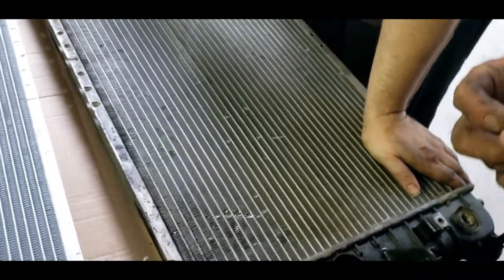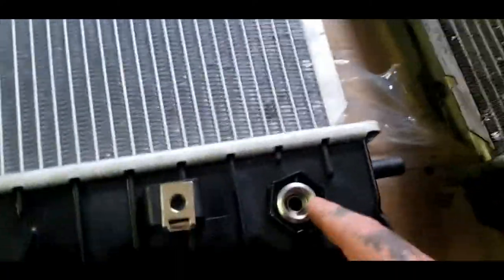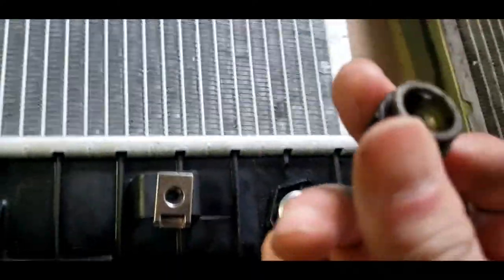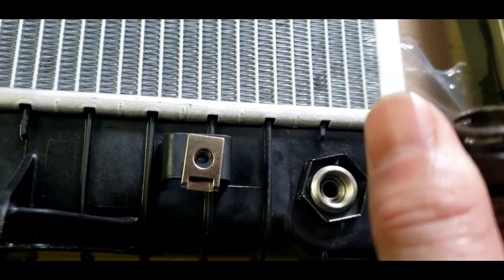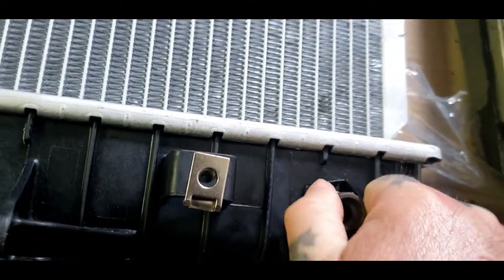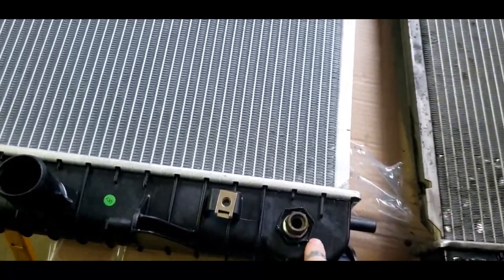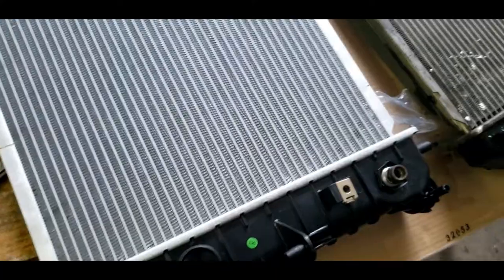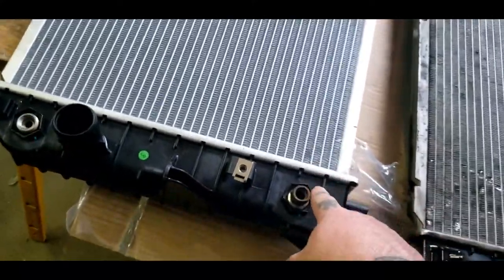They got a flared fitting in the bottom just like a normal trans line would. These use an O-ring - it's a Teflon O-ring. If you broke these, you could just put your fitting on it like a regular transmission lock. You do not want to use the impact to tighten these up. You can put more Teflon tape on it.